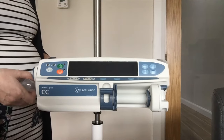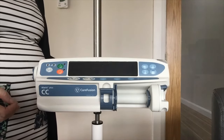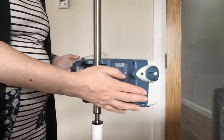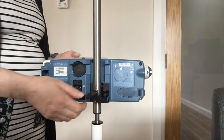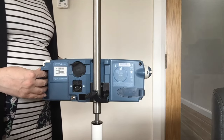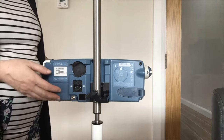Before setup of the pump, just make sure they are clean, intact, and there are no cracks or any fluid ingress. On the back of the pump you will see that it attaches using your integrated pole clamp onto your IV stand. You have got your handle here for carrying or transporting, and you have got your socket for charging.